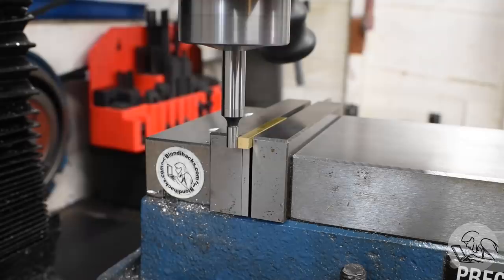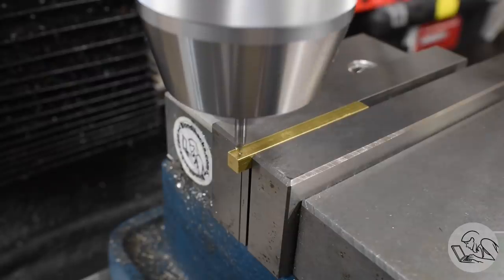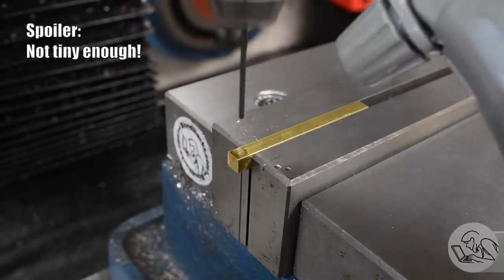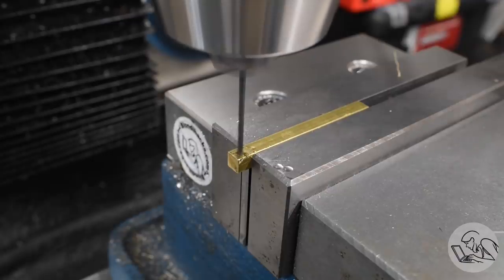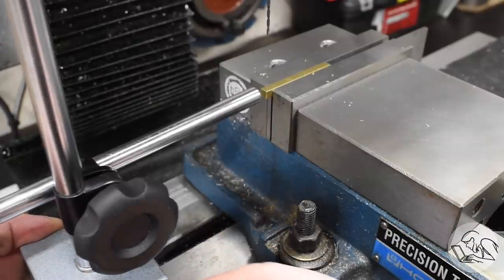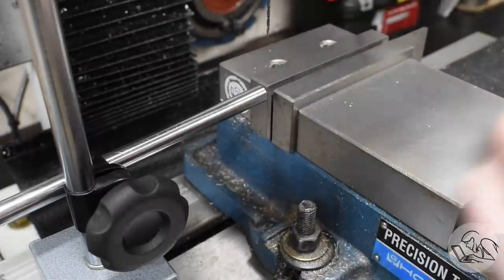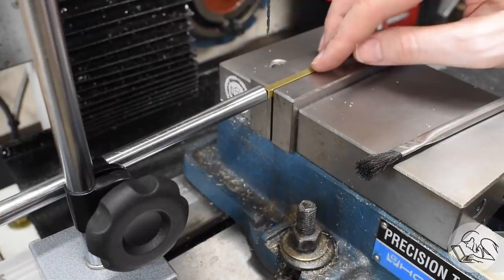Now, leaving this end in place, I can edge find the end and the center axis there, and now I can center drill for the hole through the clevis. This is a very, very tiny hole. I've got the mill cranked all the way up to get hopefully enough speed for this tiny drill. And since the two parts are very symmetrical, I can set up an end stop right there, then flip the part end for end and do the same operation on the other end without having to measure or re-edge find anything.